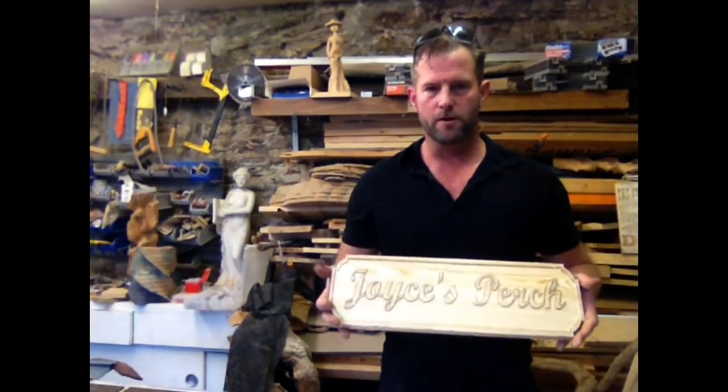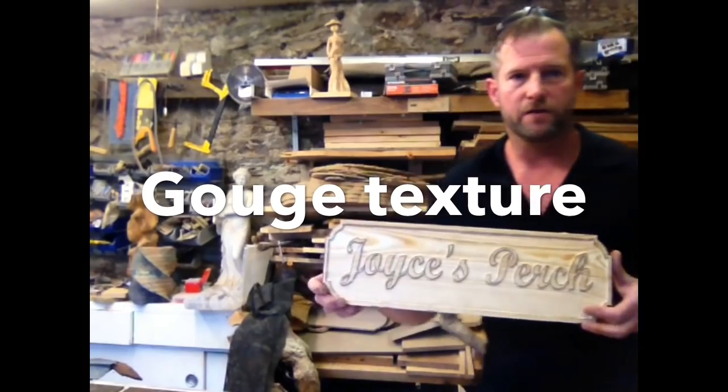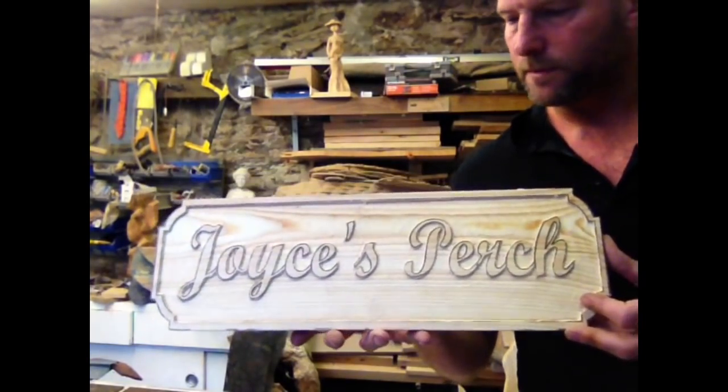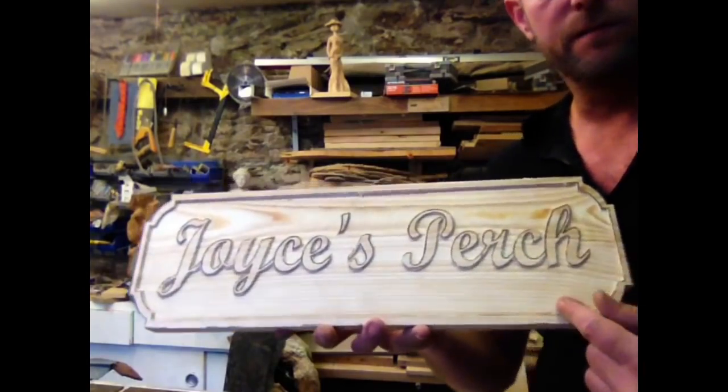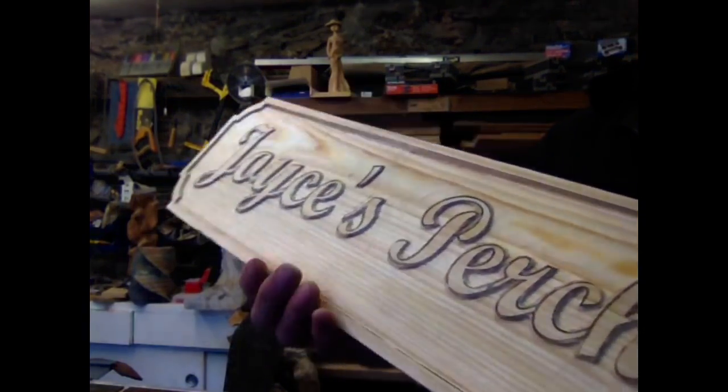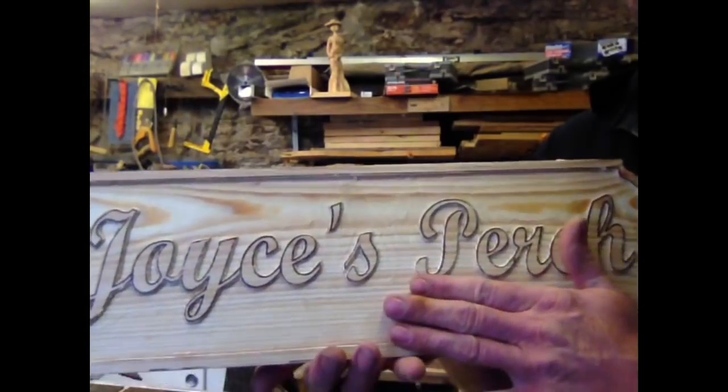Hi everyone, good morning. I'm just going to go for background effects. I've got this sign, Joyce's Perch, and it's all routed out, but I want to get a gouged effect — I don't want a smooth background.